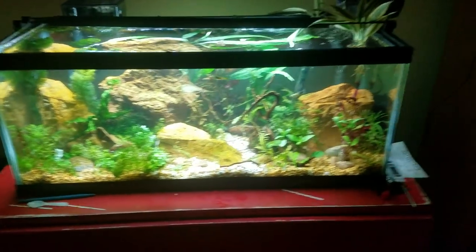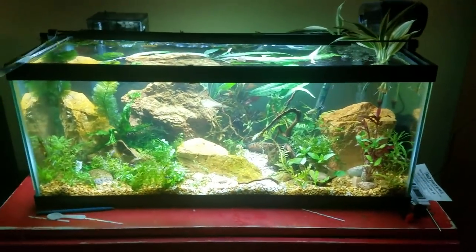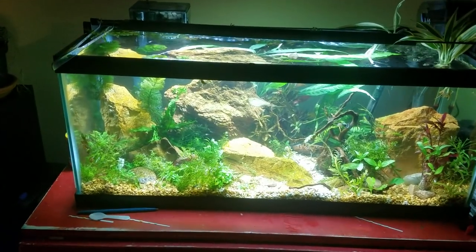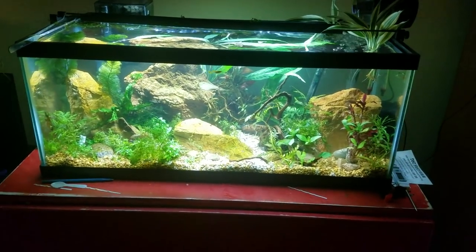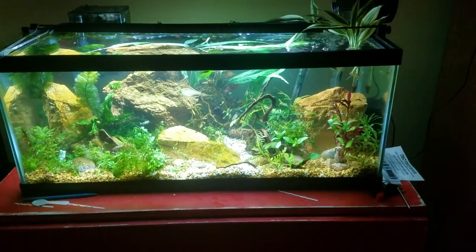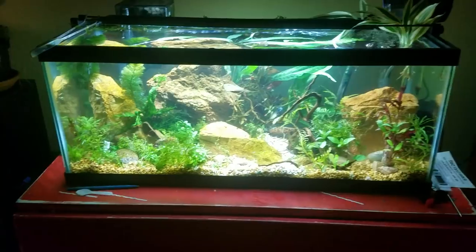Hey guys, it's Alex Williamson here with the secret history living inside your aquarium. Today we're going to talk about history in the making — a plant that is so new and undescribed in its amazing characteristics that it has not received an official Latin name yet.